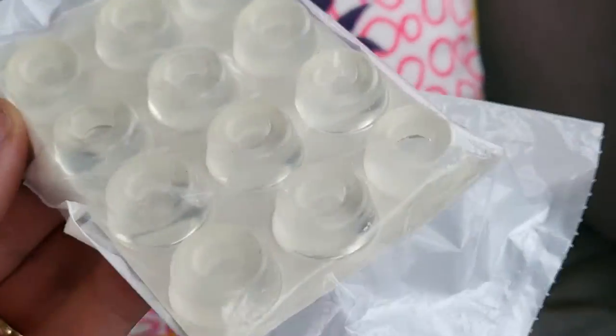So let me go ahead and try these out, see if they work. It looks like they just kind of peel off and they've got a sticky adhesive back.